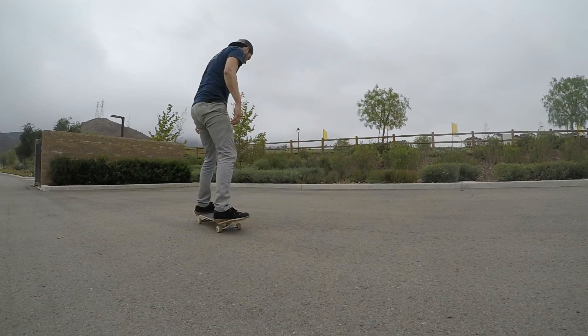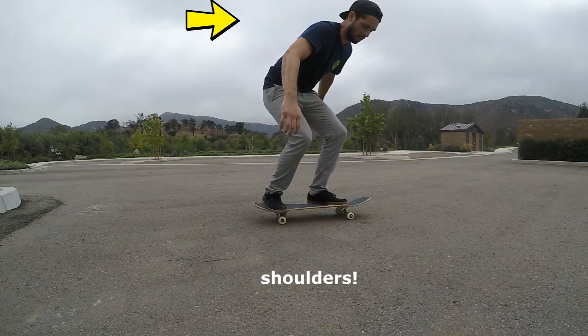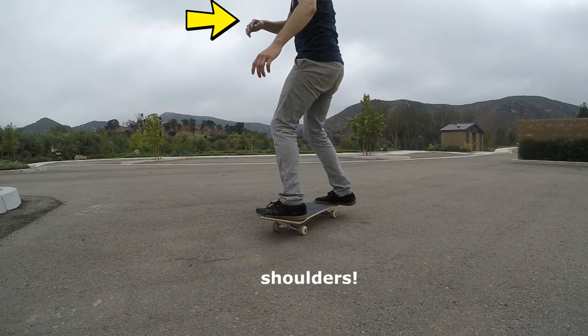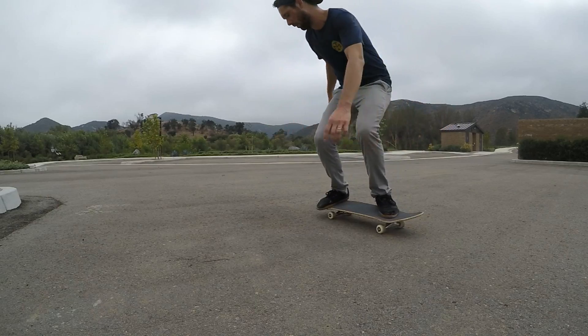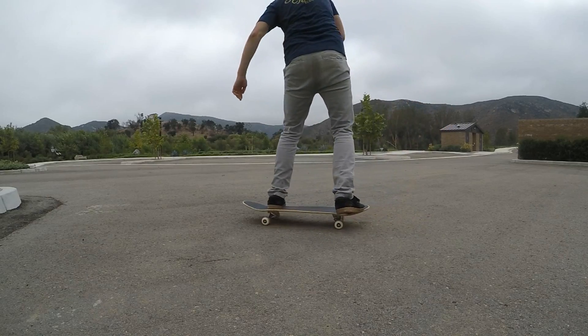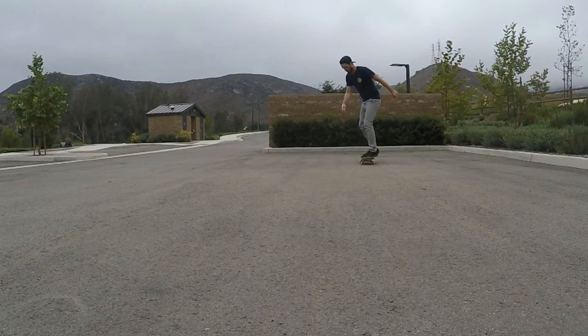If you're having a little trouble with these steps, one thing you may want to practice are your backside 180 reverts. You can practice these either while rolling or standing still — you basically want to take the same body movement from one of these reverts and add in a pop on your tail.